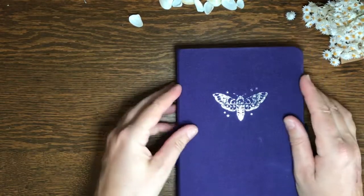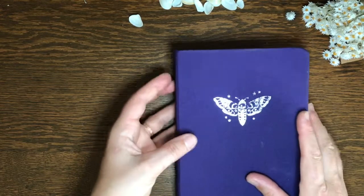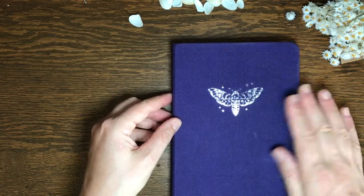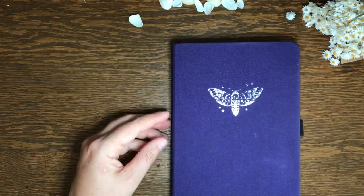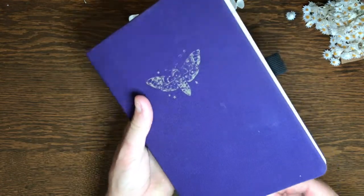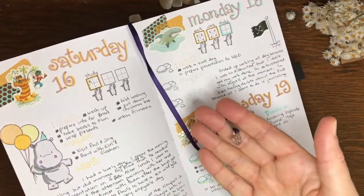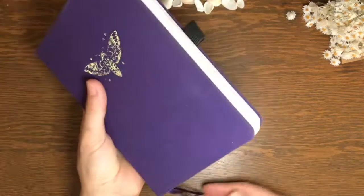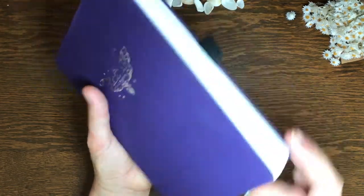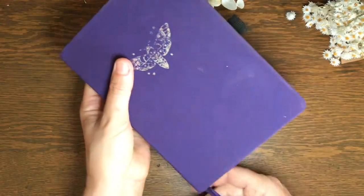I've only got a month left, so fortunately by the time I finish the journal it will still pretty much be there. But I imagine if it took you 12 months to fill it, that might look a lot worse for wear. There is a pen loop glued into the back cover in front of the pocket, which is a standard concertina pocket. It's got an elastic enclosure and two ribbons. I like the point of difference of the ribbon having a little charm on the end — it actually makes it easier to grab when you're trying to find your spots.